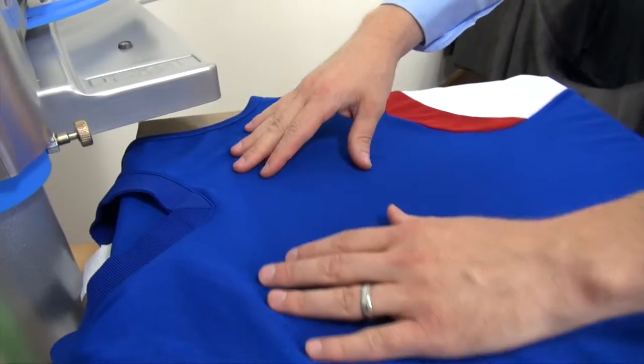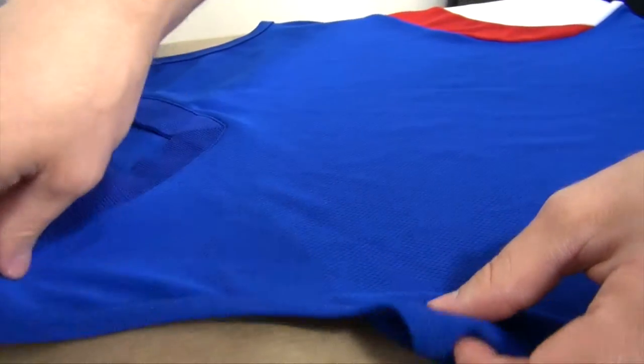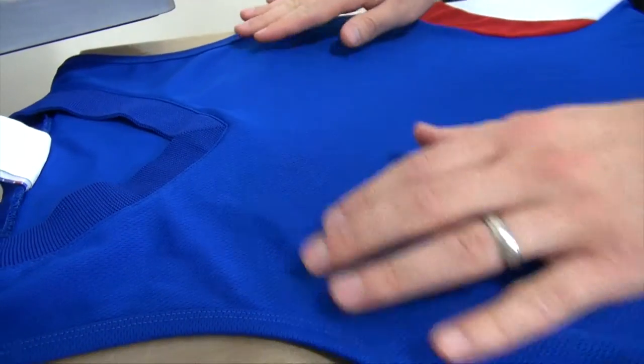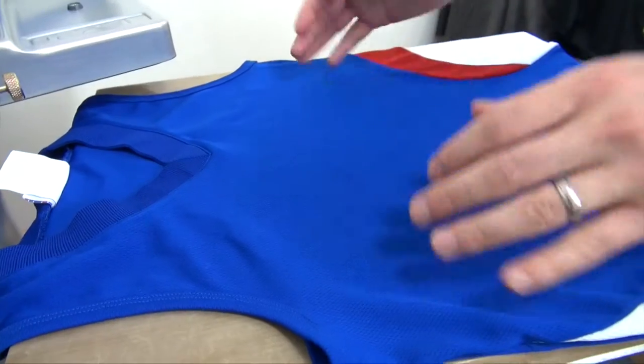Also, if I'm going to lay my graphic flat across here, it's tough to see in the video, but there are seams behind the jersey right here that are going to want to print through the face of my graphic — or even if my graphic is within that area, it's still going to cause a gloss area on the garment.